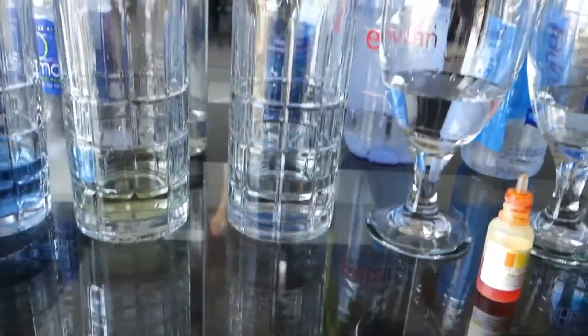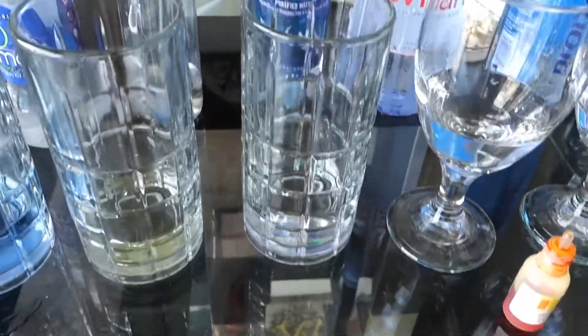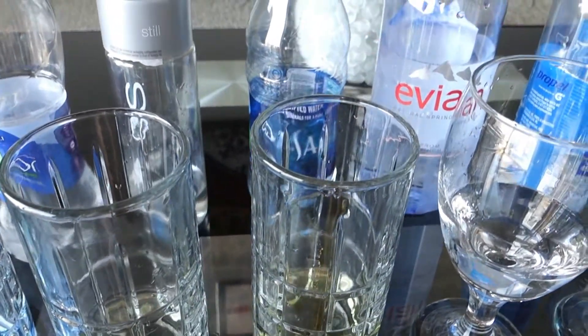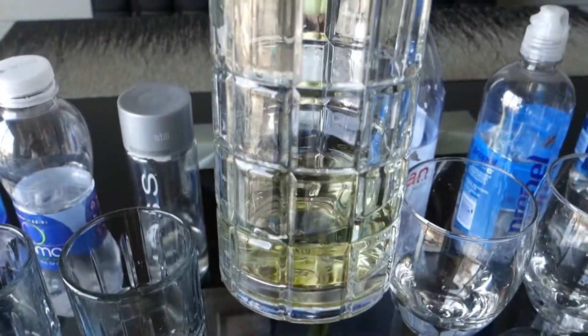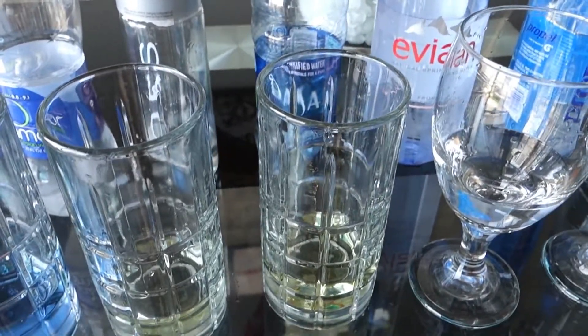Moving on to the Sunny water. Let's see — one, two, three, four. Very acidic — I would give that a 5.